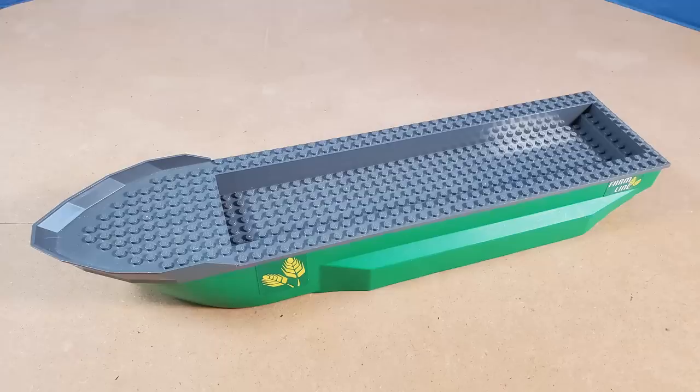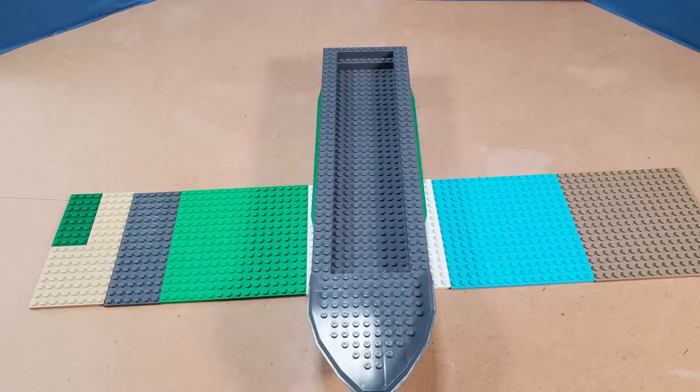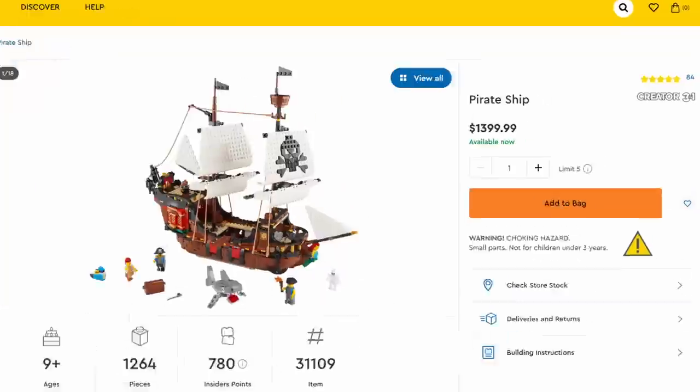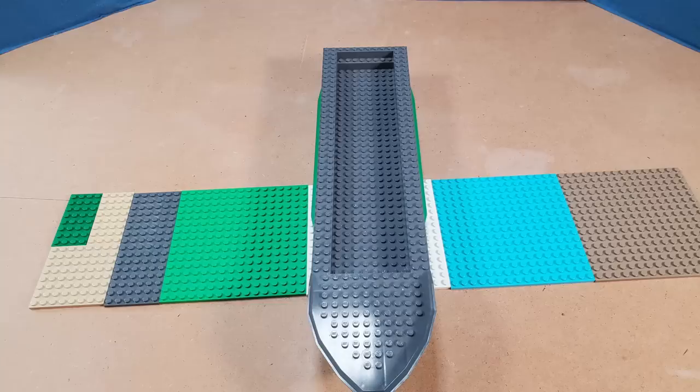Boats, on the other hand, are not accurate — and I didn't think it would be this far off. Real cargo ships are supposed to be 78 studs wide, so they're way off, but it makes sense: you can't have everything at actual minifig scale because the sets would just be way too expensive. So it kind of makes sense that the bigger a model gets in real life, the less accurate it's going to be in Lego form.